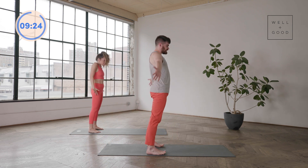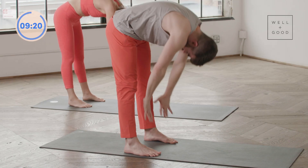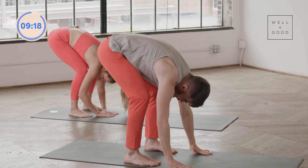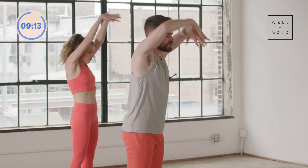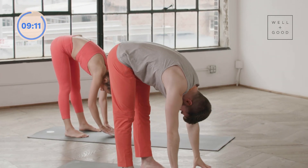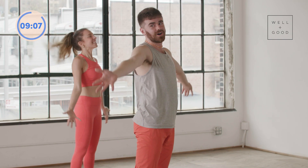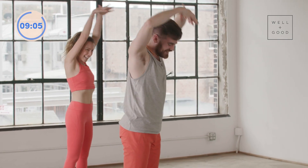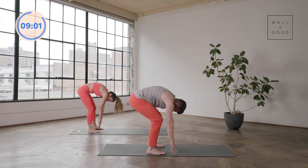As you bend the knees and roll up, you'll start to press through the feet. Bending those knees down, rolling all the way up. Two more just like this — this should feel so good. I love a roll down. Me too. Pilates teachers will always love a good roll down. Big bend of those knees, now roll all the way up and come to standing.